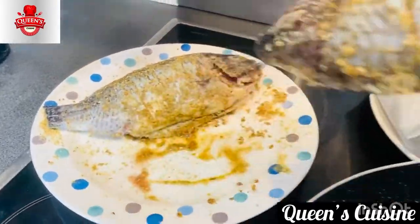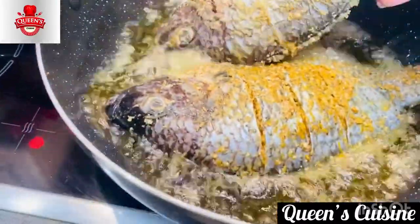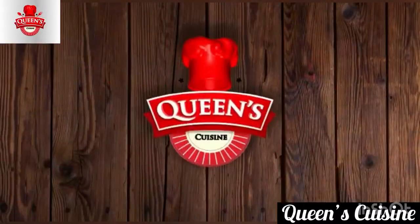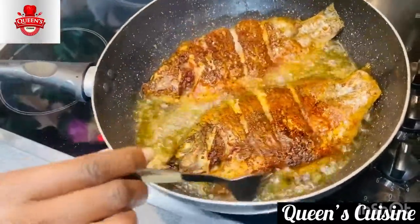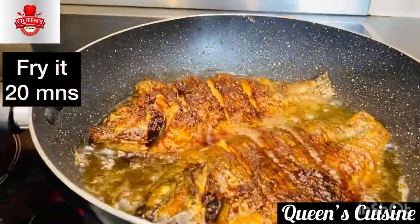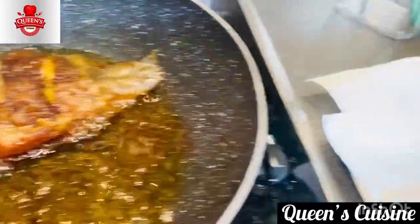Now let's fry our fish. I'm using the same oil, but I've cleaned out the dark particles. Let's fry our fish for about 15 minutes on low heat. Oh, the aroma in my kitchen is something else! It's been about 15 to 18 minutes now — let's remove our fish. Girl, you are about to eat!